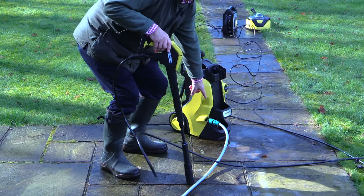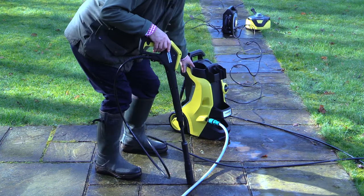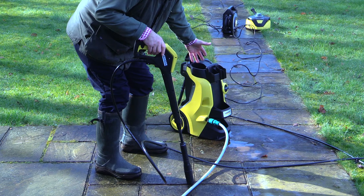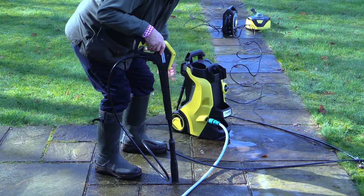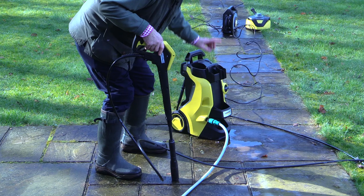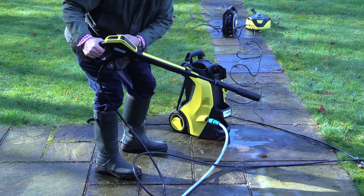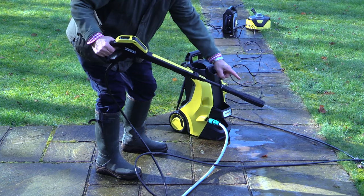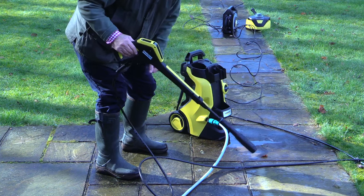Now I have connected the hose and turned the water on, but at this stage I've not connected the electricity. Now in the instructions, Karcher say that you can at this stage turn the electricity on and operate the nozzle in order to get rid of any air in the system. But I like to do it a different way — having connected the water and turned it on but before connecting electricity, can you hear that? Trigger pulled and eventually water is flowing through. That is a better way of doing it, to my mind — if you can get rid of the air before you turn the electricity on, it's much better.